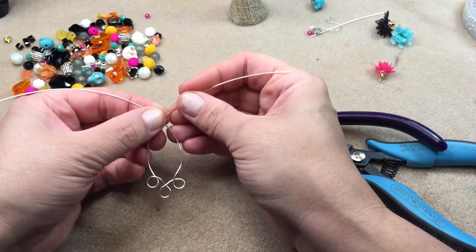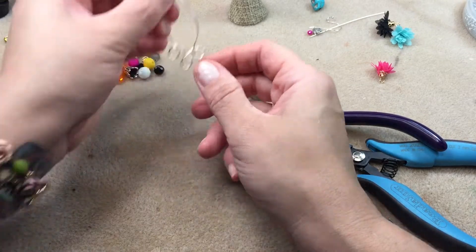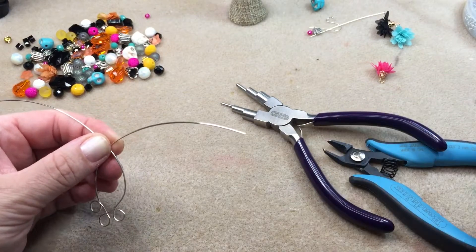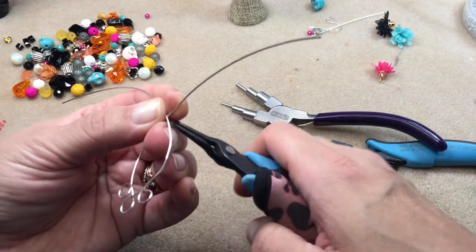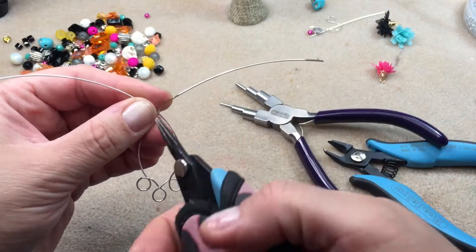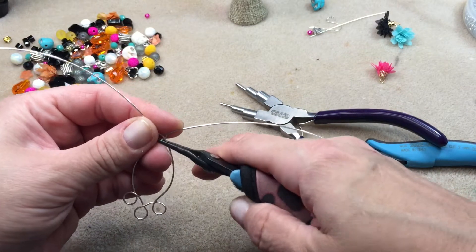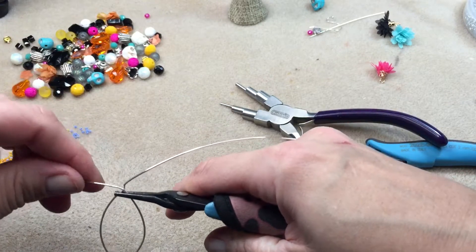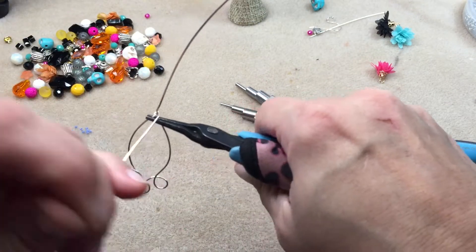I have it at the size I want, pretty close. Comparing again to make sure the earrings match, I'm bringing in my tweezer nose pliers, bending one wire upright and one to the side, then grabbing it with my tweezer nose and wrapping it around just to secure it there.